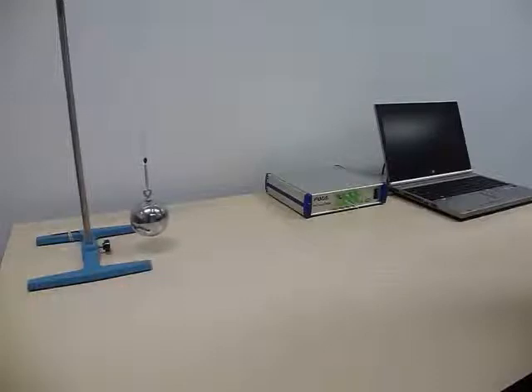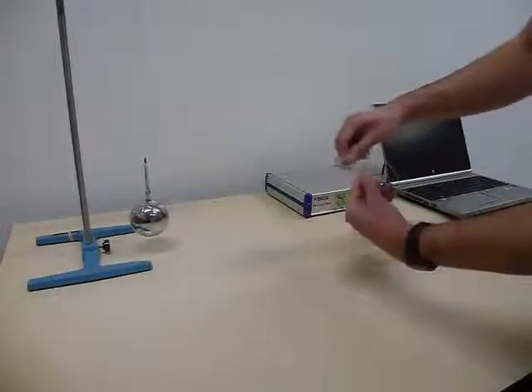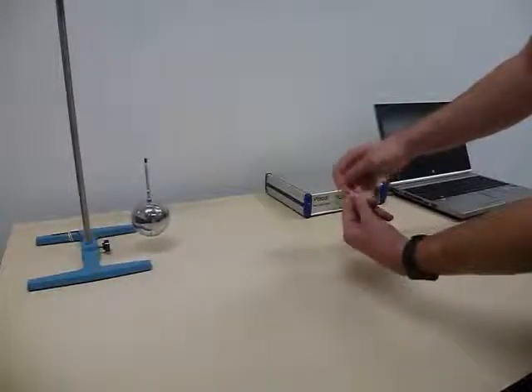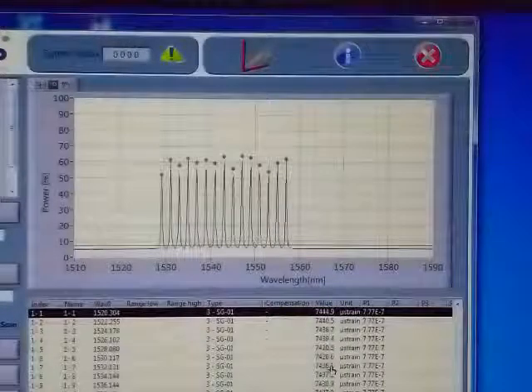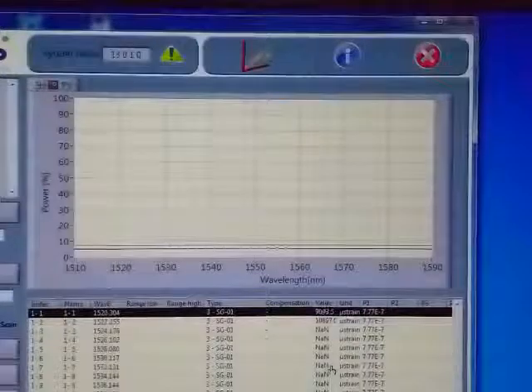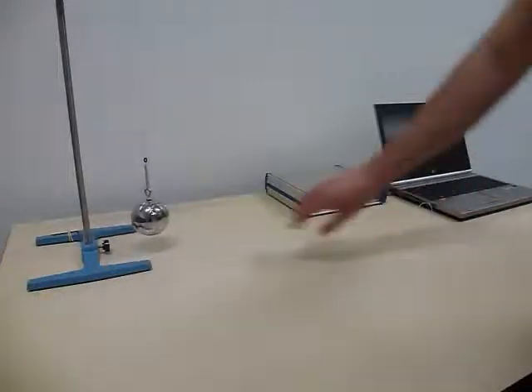An interesting and useful side effect of our sensing fibre is its reduced sensitivity to bending, whereas standard telecom fibre is very sensitive to bending. This can be demonstrated by first winding telecom fibre around your finger — we can clearly see the signal disappearing. If we try this with DTG fibre, we see no effect whatsoever.